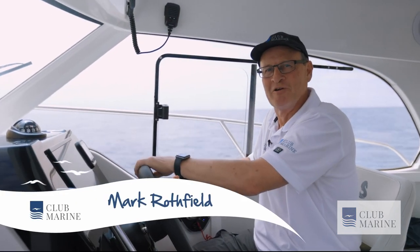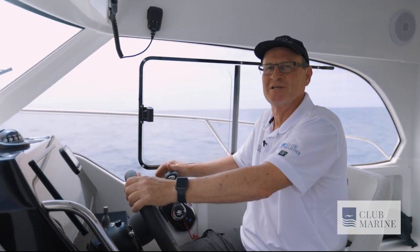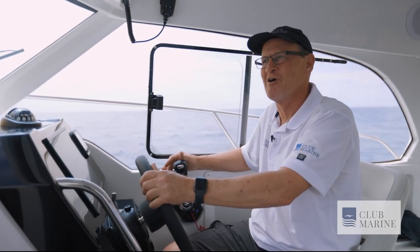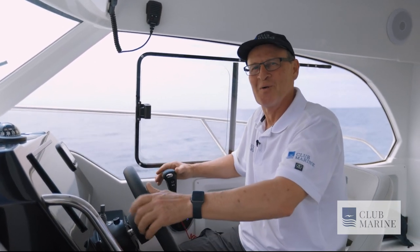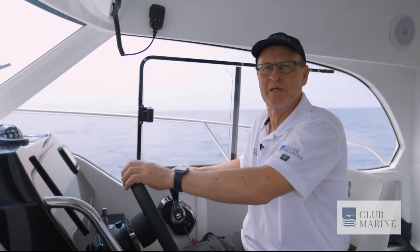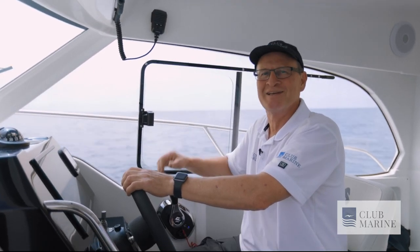Hi, Mark Rothfield for Club Marine TV, down here on Melbourne's Mornington Peninsula. Now we normally do these introductions on shore or at anchor, but to be honest I could not wait to start driving this Beneteau Antares 8. That's because it's the perfect Friday afternoon getaway machine. You can fish, you can sleep really comfortably aboard, and it's super easy to handle. So let's see how she goes.